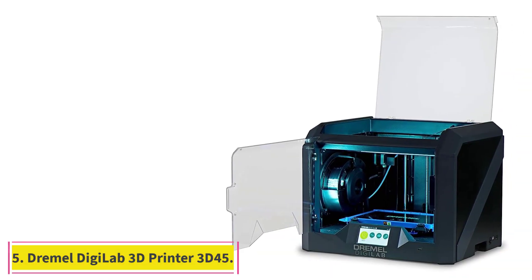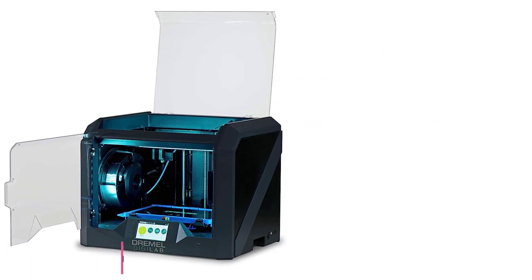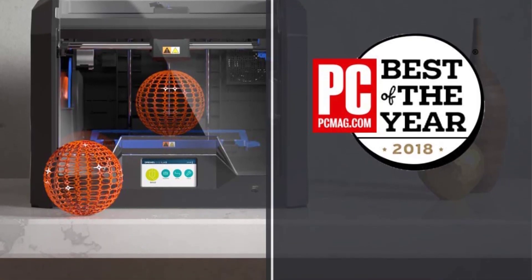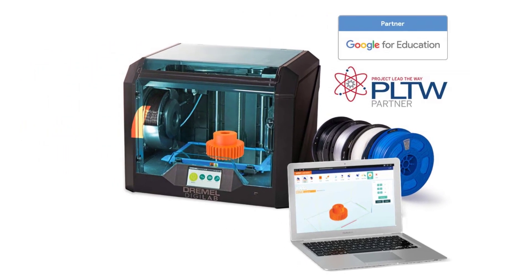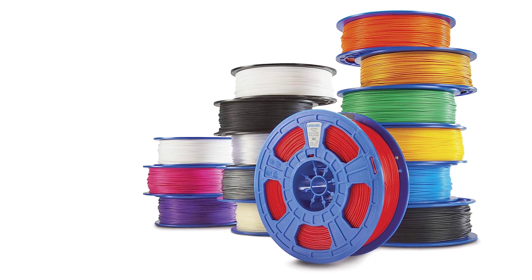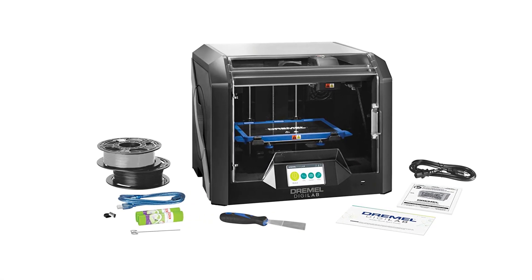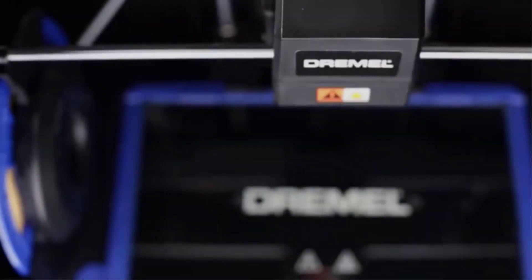At number 5: the Dremel DigiLab 3D Printer 3D45. The filament-recognizing technology on the Dremel DigiLab 3D printer perfectly adjusts the temperature according to the filament, ensuring the best possible print quality without any extra work from the user. As if the process wasn't easy enough, the bed automatically levels itself. For more control, the system also incorporates an LCD screen. Many reviewers were pleased to find that the setup and printing were very efficient and painless. To my surprise, this printer is ready to roll right out of the box, wrote one customer.